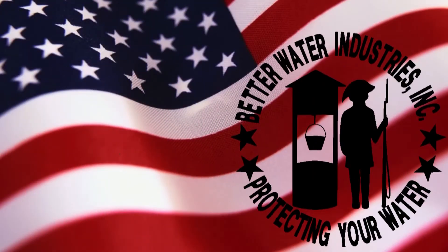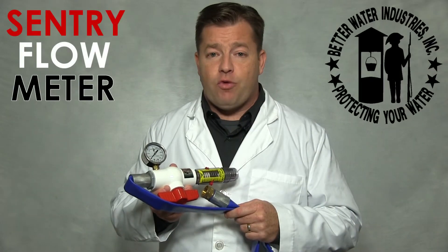Better Water Industries, protecting your water. What is the Sentry Flow Meter?